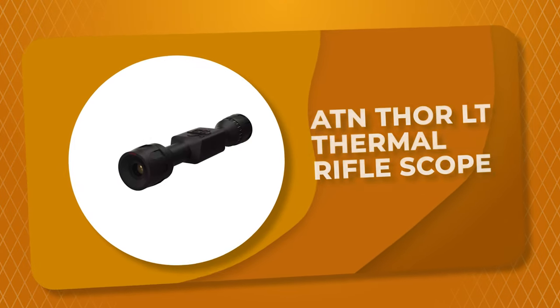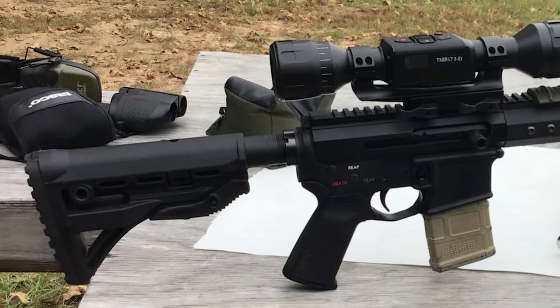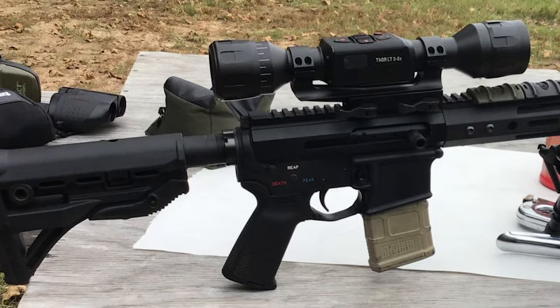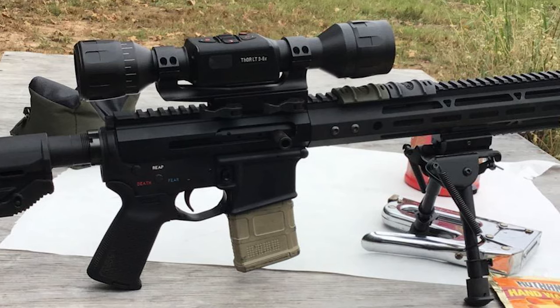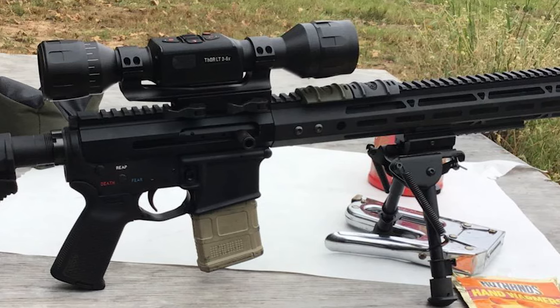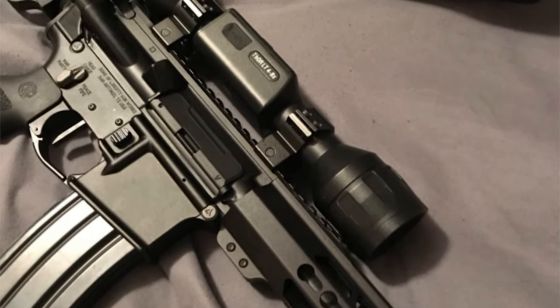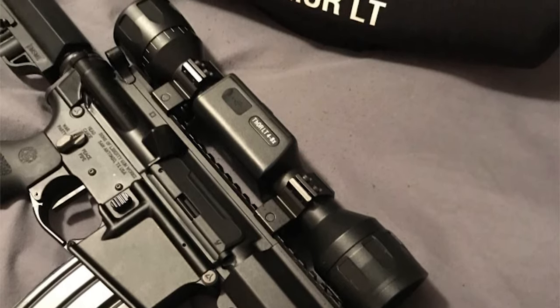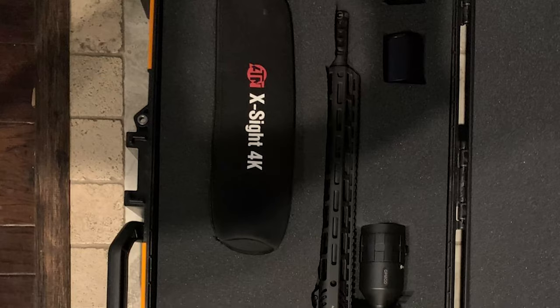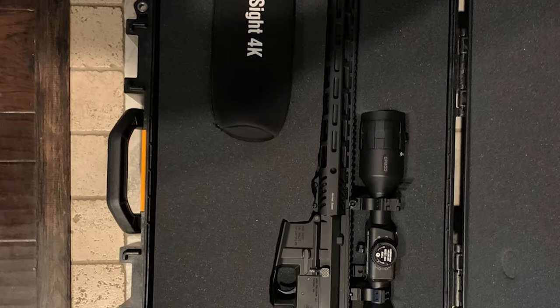Number 7: ATN Thor Lieutenant Thermal Rifle Scope. If you've ever thought about purchasing a thermal scope, you're probably wondering why they are so expensive. The ATN Thor Lieutenant Thermal Rifle Scope is designed specifically to solve this problem. It allows you to focus on what really matters with minimum effort, keeping things as simple as possible. This rifle scope has advanced heat detection sensors that allow you to see in total darkness, through dense fog, smoke, and heavy vegetation. The 30mm tube scope is made of hardened aluminum alloy, recoil resistant to higher caliber weapons.